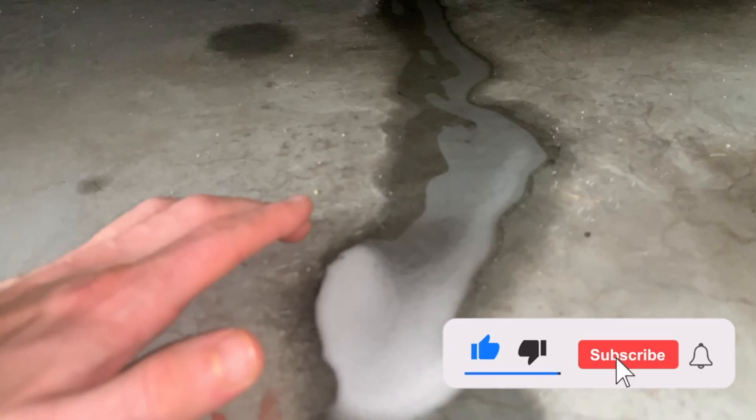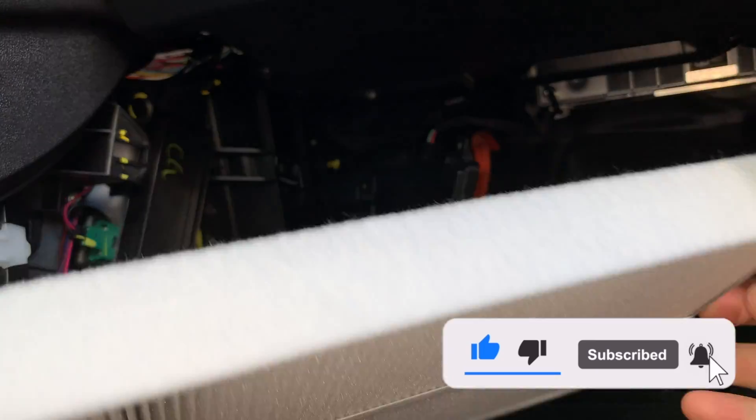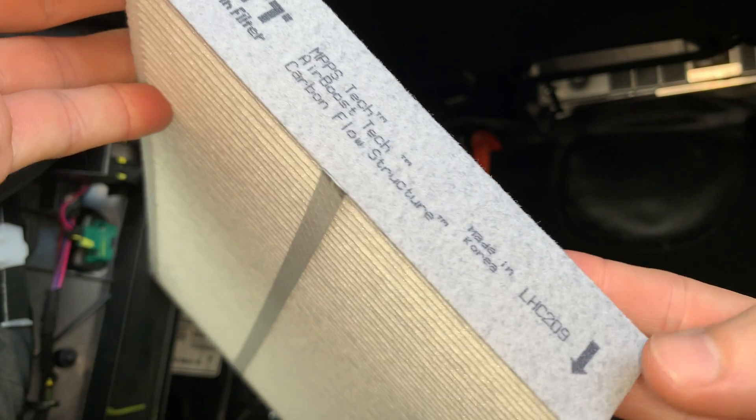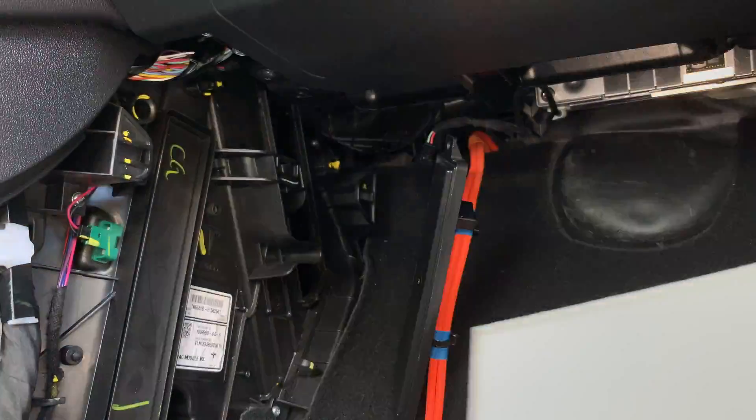Once we know the coils are completely dried out, we are now ready to insert the new Luft HEPA filters. Be sure to look for the airflow arrows and insert them correctly with the pull tabs facing outward. The white part is now facing the passenger seats, not the front of the car.